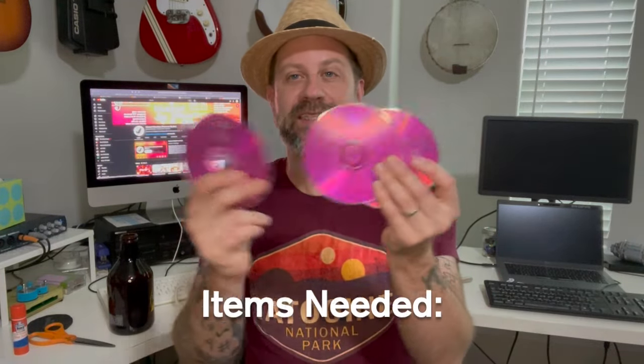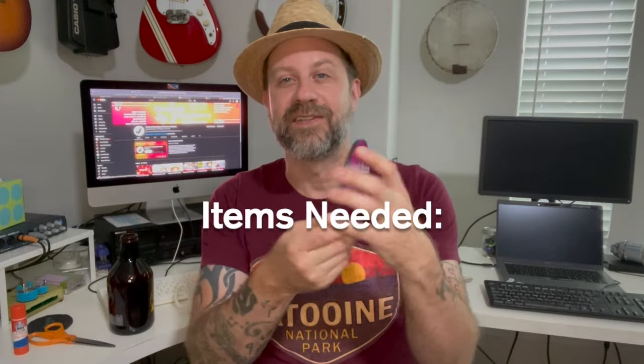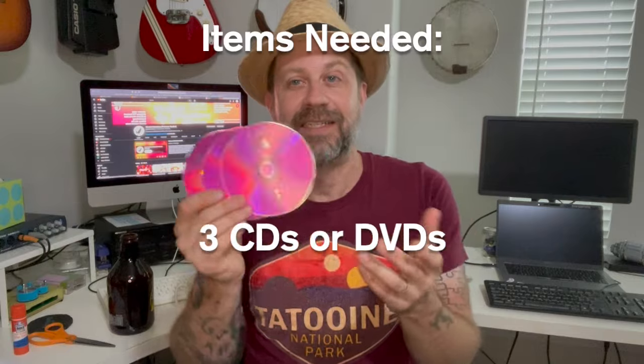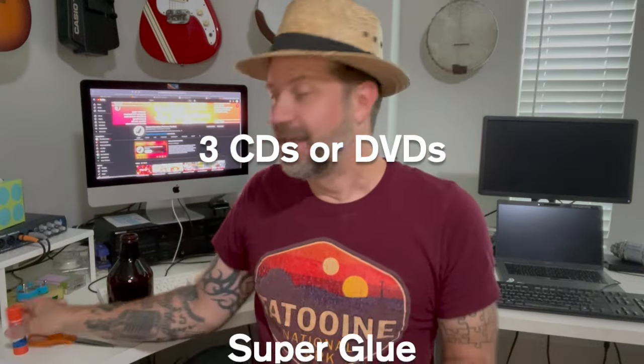It's called a CD whistle because all you need to make it are three CDs. These are just blank CD-Rs, but you can use DVDs or CDs with data on them — it doesn't matter, store-bought CDs, it doesn't matter. You just need three discs and some super glue.